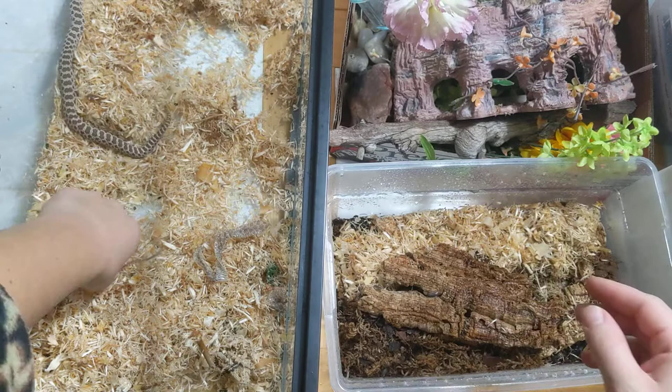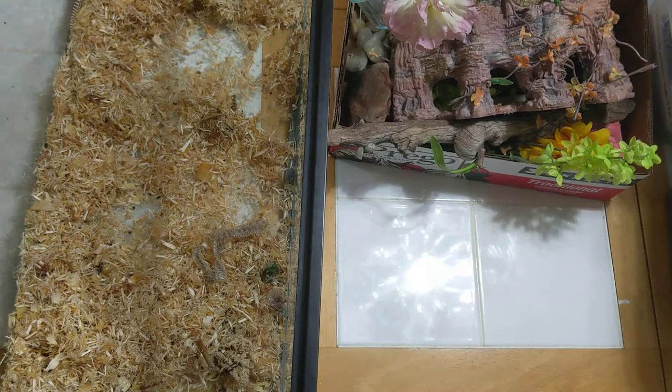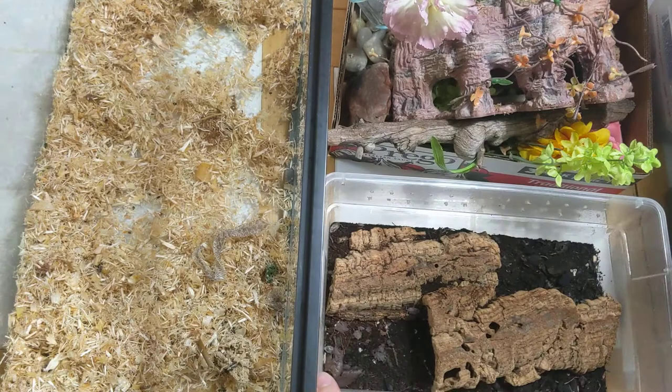I'm trying to keep all the plastic in and get all the other stuff out. I just wet down one corner. There are some sheds in here — they love the sheds. And we add the fiber to it. We can do that for our dairy cows too.